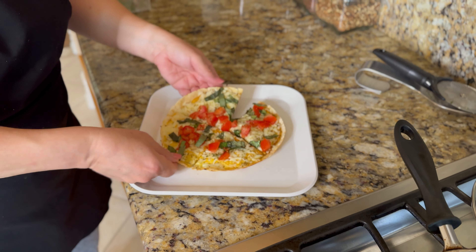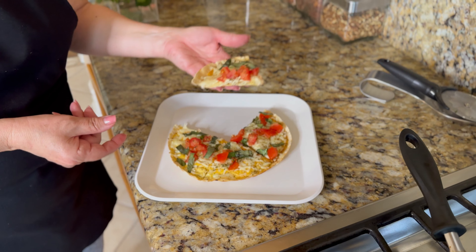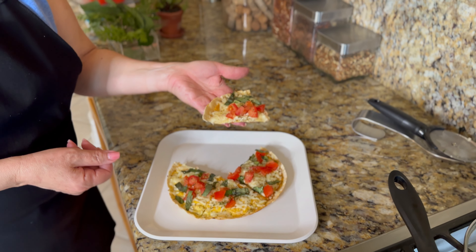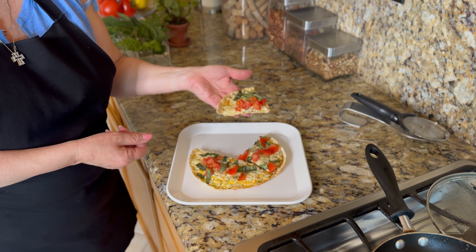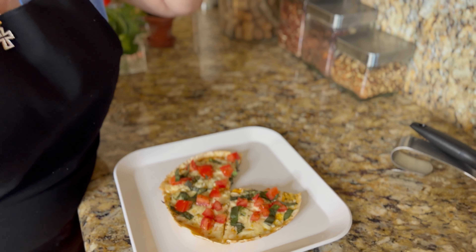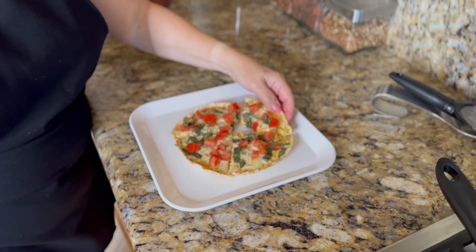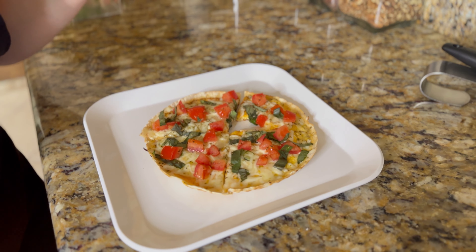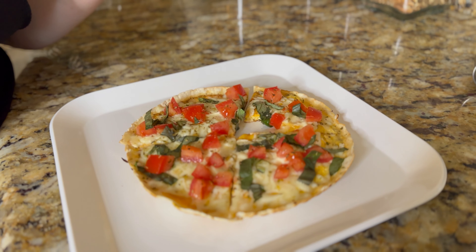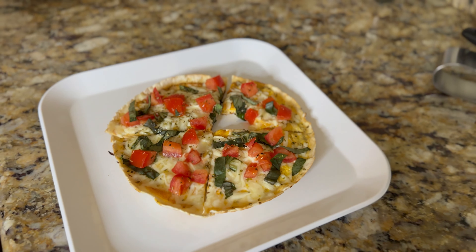And that's it — you have your little pizza. Mmm, that is delicious. It's healthy, and it's the one pizza I don't feel guilty eating.